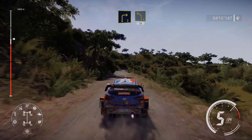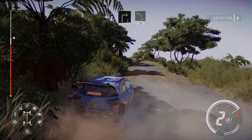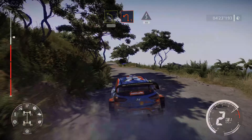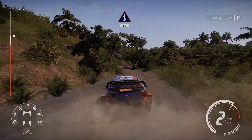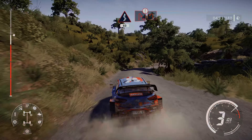Right 3, and left 4, and 30. Left 1, into kinks, over 60. Caution, hairpin right, and left 1, medium.